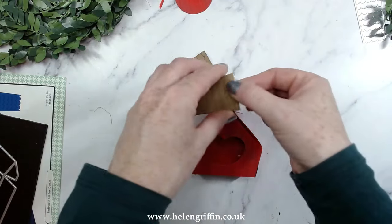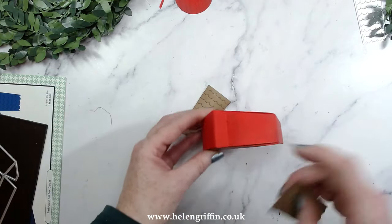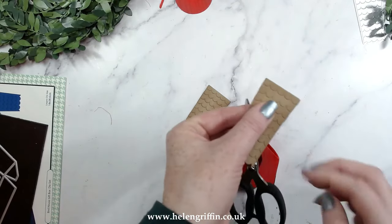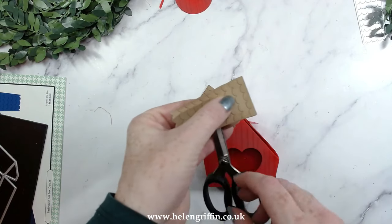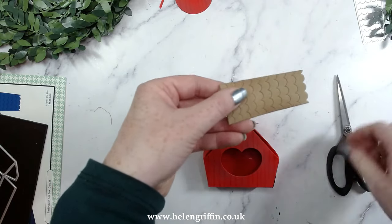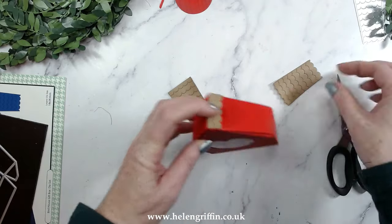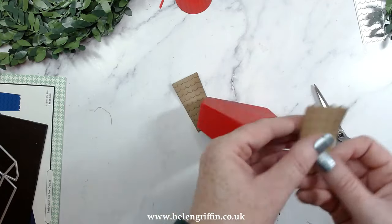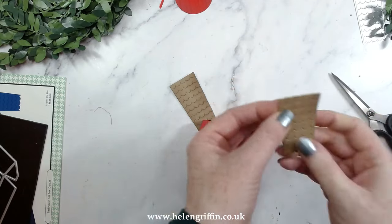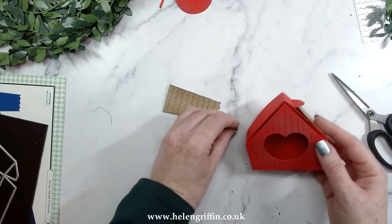This full panel will go on the left hand side. For the second one we need to take into account the section where it opens — grab yourself some scissors. These are only joined slightly on the edges, so just make a little snip mark on the second one down. This top section can be glued on top, this one glued underneath, and you can trim off these little pointy bits — then that tucks in and is glued down.